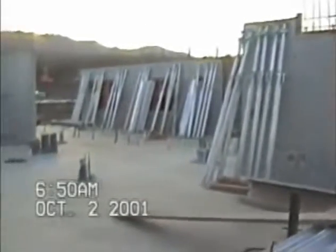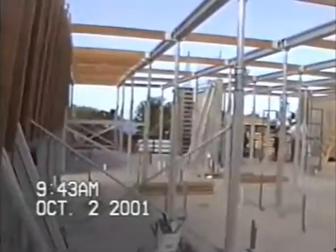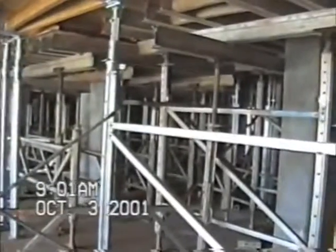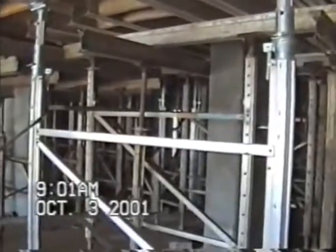This job is at McKenna Beach in Maui. We started setting the equipment at 7:30 in the morning, and two hours and 15 minutes later we had set approximately 2,500 square feet of equipment. This shows conventional shoring and bracing as compared to ProShore, which is space that you can easily walk through.